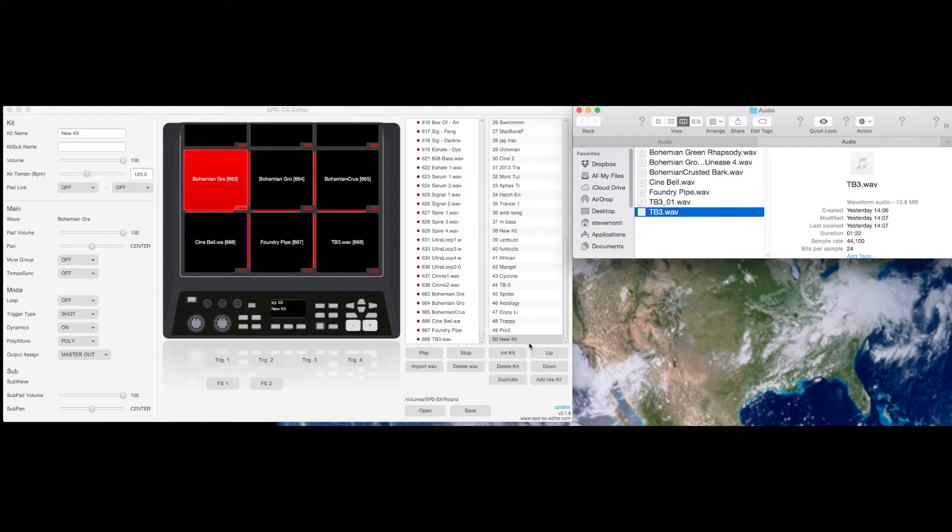Once you've got all your sounds over that you want to use, you can go up to the top left there and name your kit. You can also insert the tempo of the kit — this is the tempo that I recorded the loops at.